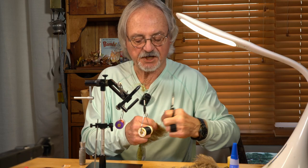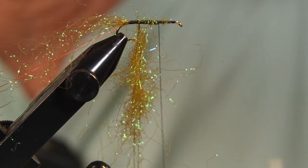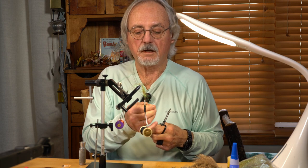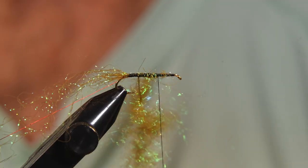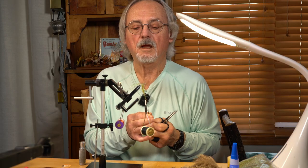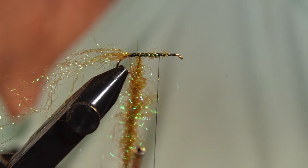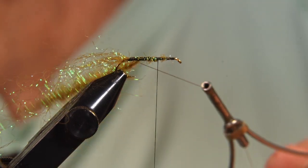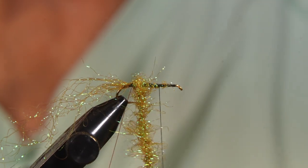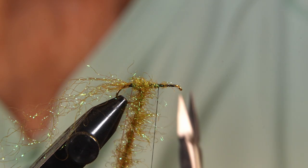I use this pattern as a searching pattern. It will support a nymph no problem — probably even a tungsten nymph. Twist her up. That will give us a nice tapered body. It'll taper with that advent of that hackle and wire.